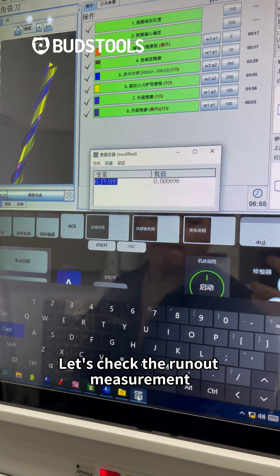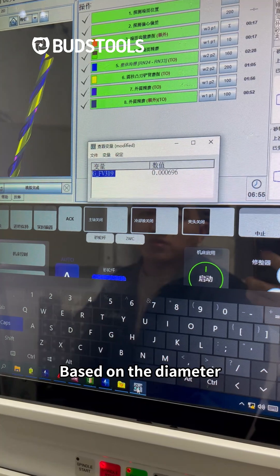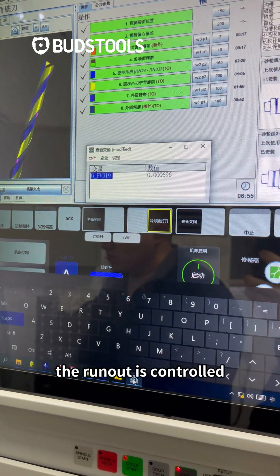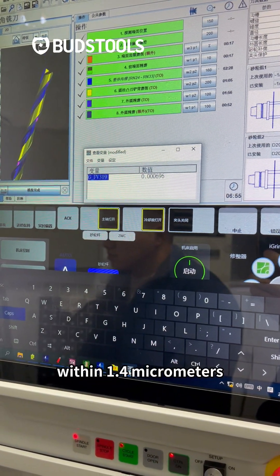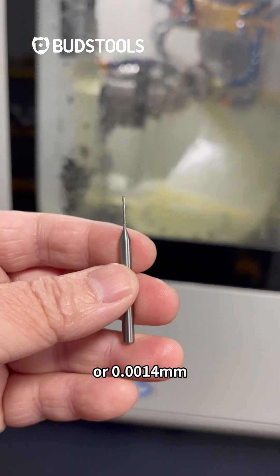Let's check the run out measurement of the rod. Based on the diameter, the run out is 1.4 micrometers, or 0.0014 mm.